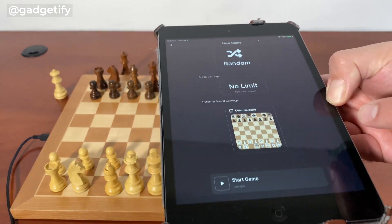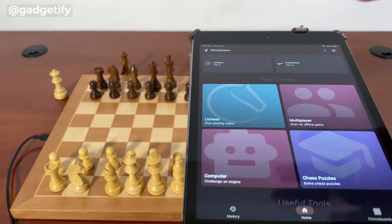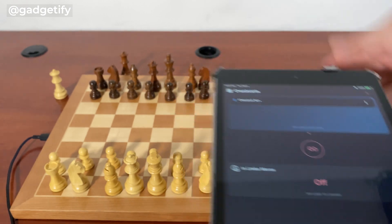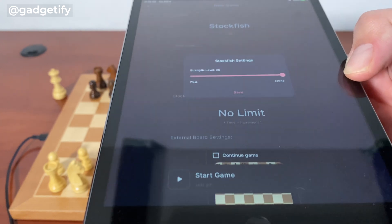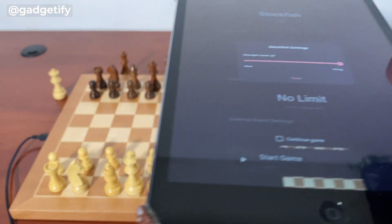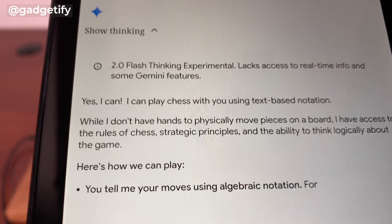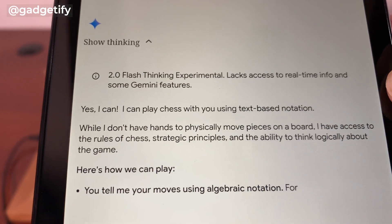You just have to go in and connect the chessboard — now I can actually play on this board and it shows up. WhitePon has a very strong chess engine; Stockfish level 20 here is as hard as it gets.